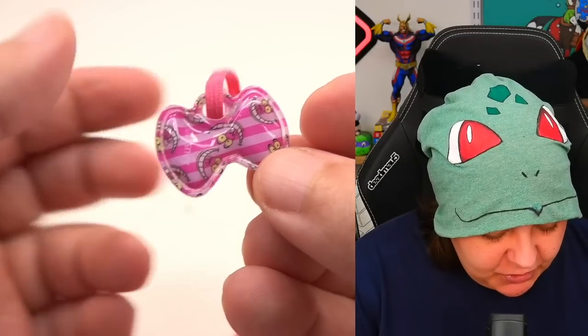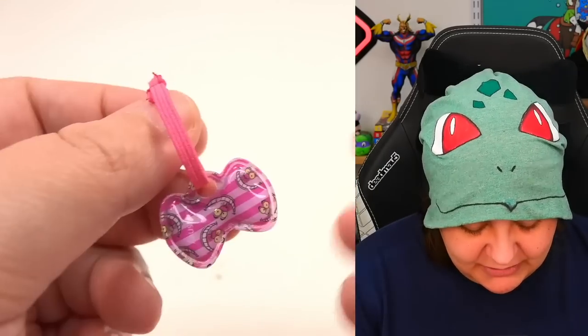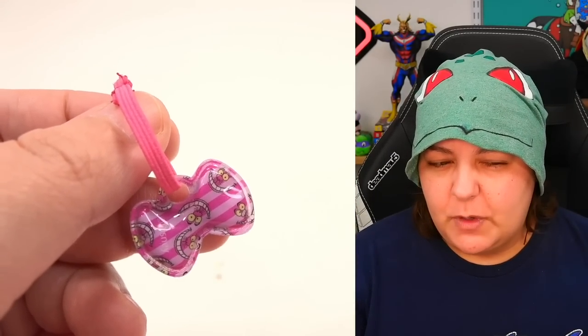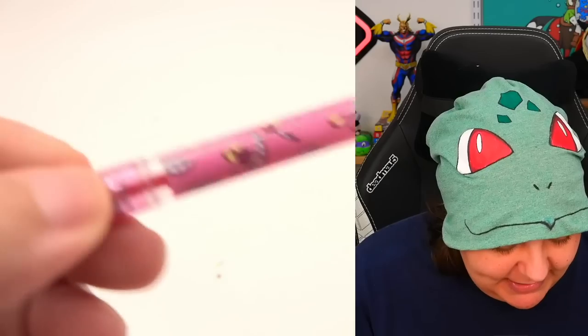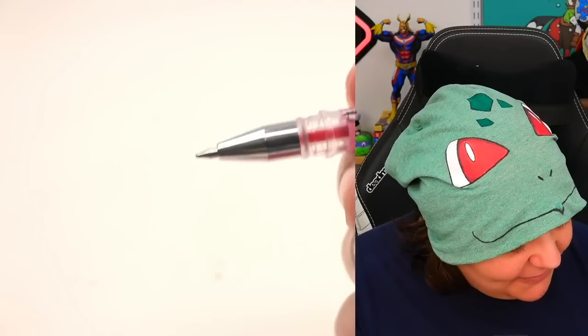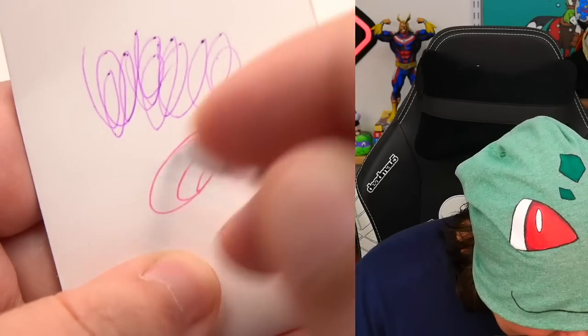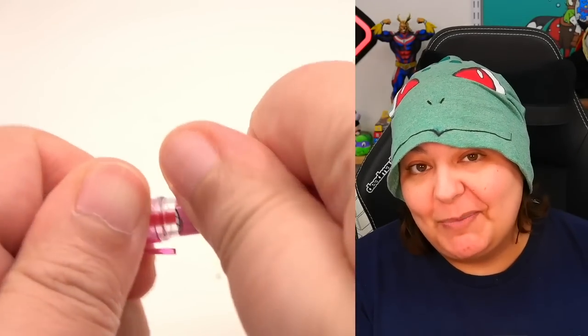I thought the next item would be a charm, but it's not — it's actually a hair tie, an elastic. Usually charms are not in elastic form. And then we have the pen with the Cheshire Cat design, and it's definitely going to be pink ink — and yes, it is indeed pink. I wish some of these inks were blue or black, because for official documents you can only use blue or black ink.